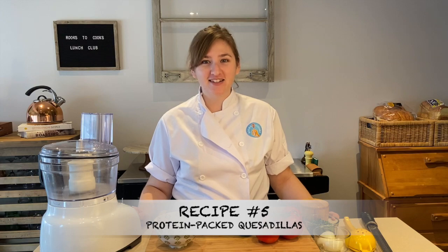Hi everybody, my name is Chef Taylor and welcome back to the Rooks to Cooks lunch club. Today we're going to be making some quesadillas and fresh pico de gallo together, so let's get started.